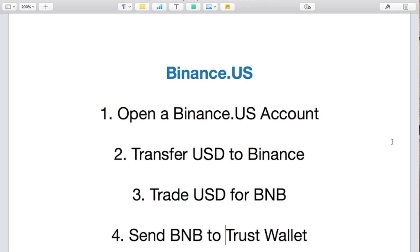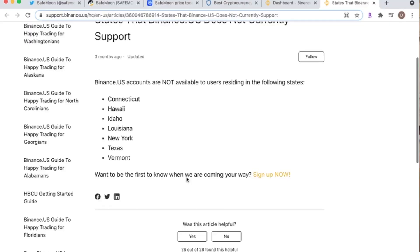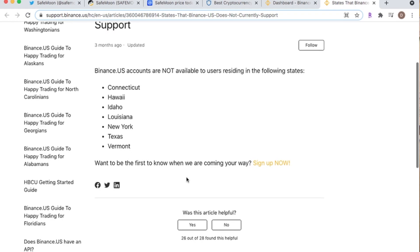First things first, you need a Binance account. Unfortunately, there are several states in the US that will not allow you to have a Binance account — those are shown on screen. For those who don't have a Binance account or don't wish to create one, you can go through a site called crypto.com — that's an easier method and you can use debit cards to purchase BNB there.